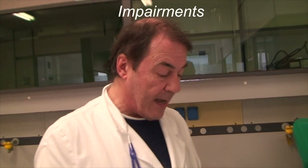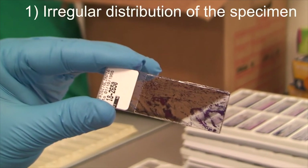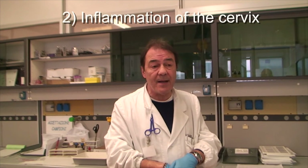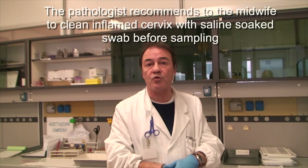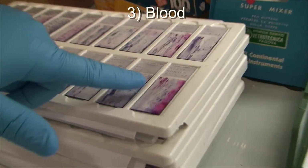The first and most frequent impairment is improper distribution of the specimen over the slide upon sampling. Second, strong inflammation of the cervix brings too much mucus and granulocytes into the specimen. In this case, the recommendation is that upon sampling the midwife gently cleans the cervix with a 0.9% saline-soaked cotton swab.